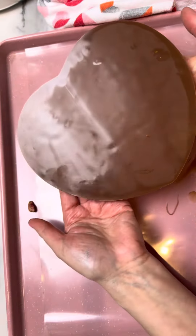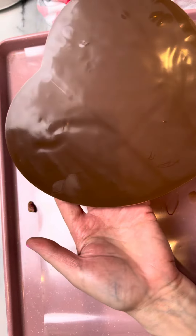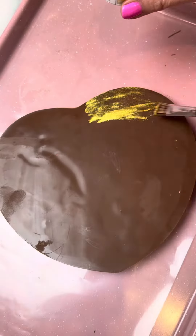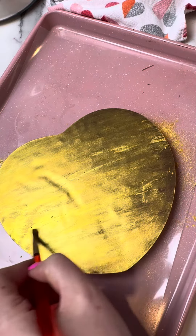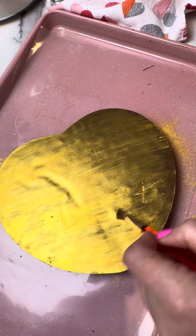Cover with some edible gold dust and spread it all over this side of the chocolate. This chocolate is gonna be a very nice gift for someone you love, or maybe just go ahead and treat yourself.